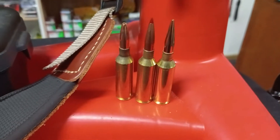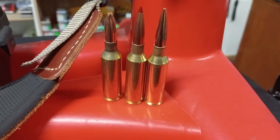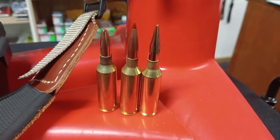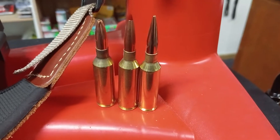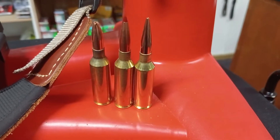G'day team, it's Grant here from HuntShopNZ. This is the 6.5 PRC that we currently run for different applications. We have three different loads for it because obviously factory ammunition in New Zealand is very hard to get, and it groups all three ridiculously well.